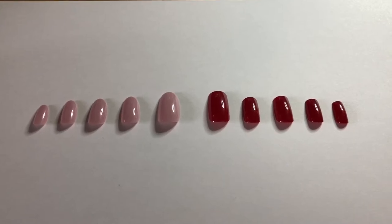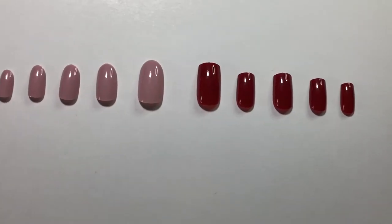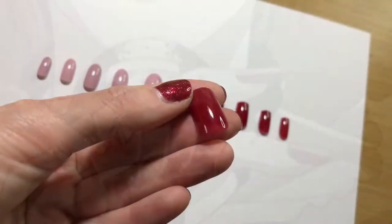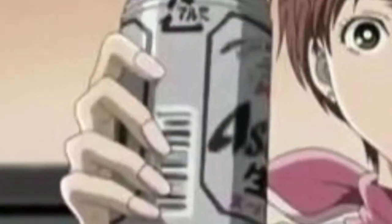Hi, it's Gabriela, and today I wanted to make a video inspired by Nana, so I thought I'd try some nail art. I bought two sets: a red set inspired by Nana Ohsaki and a pink set inspired by Nana Komatsu.